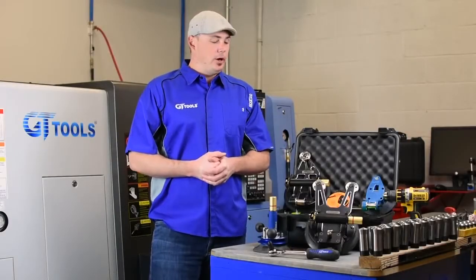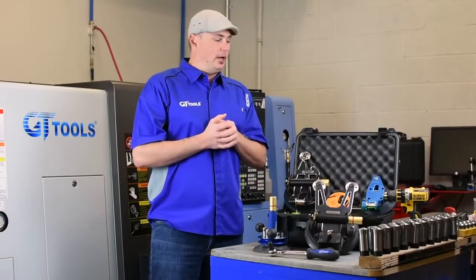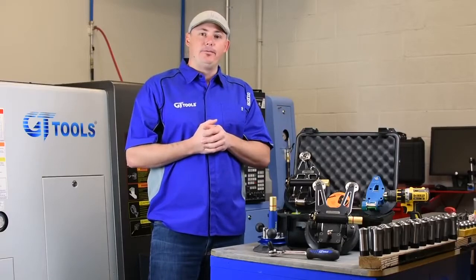Rory here with GT Tools in Durango, Colorado. Today I'm here to talk about our wiring core cutout tools, specifically the final cut.